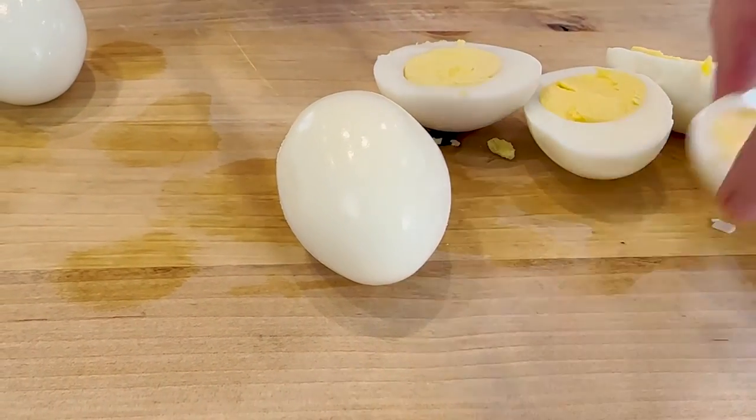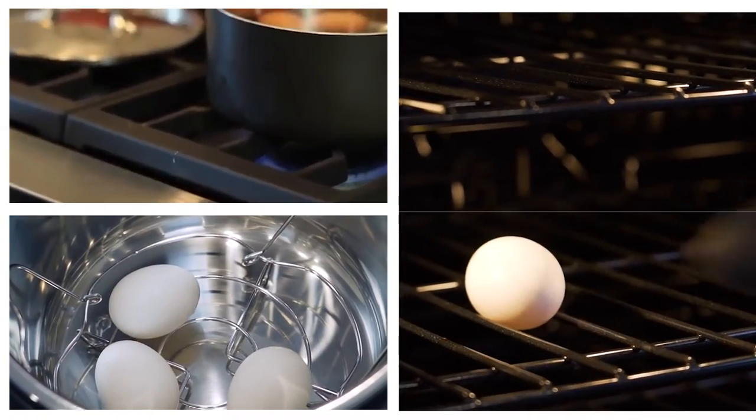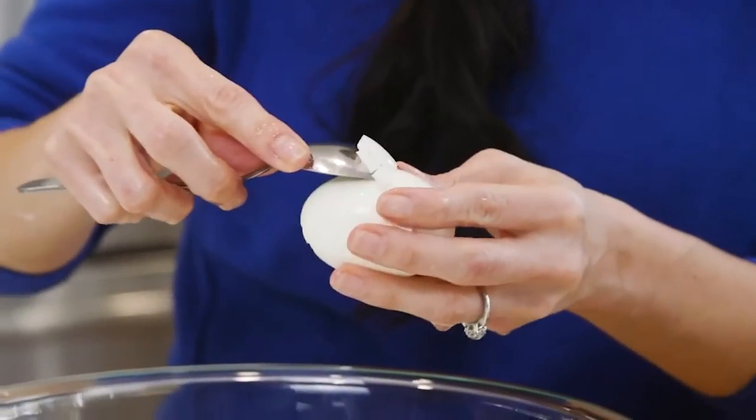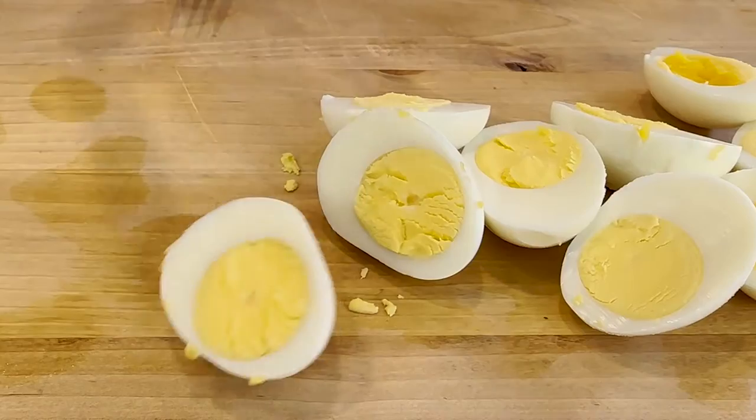I'm starting out with already hard-boiled peeled eggs, and below this video I'm gonna leave a few ways that you can make perfect and easy-to-peel hard-boiled eggs with my super easy peel tips. Make sure to check those videos below, but I want to save us some time and just get to the recipe, so the first thing I'm gonna do is slice my hard-boiled eggs in half.